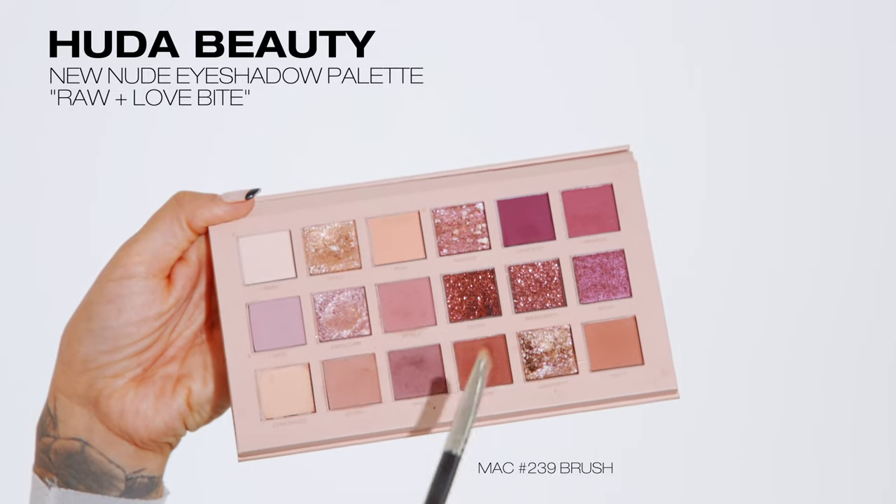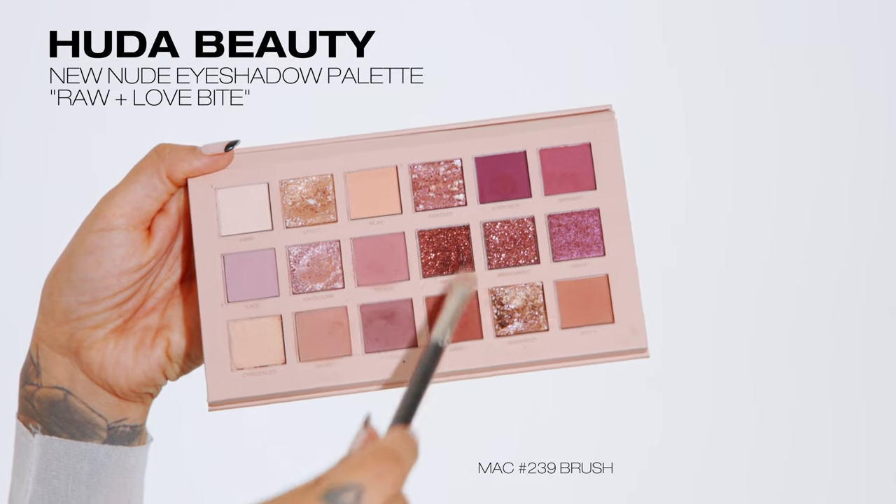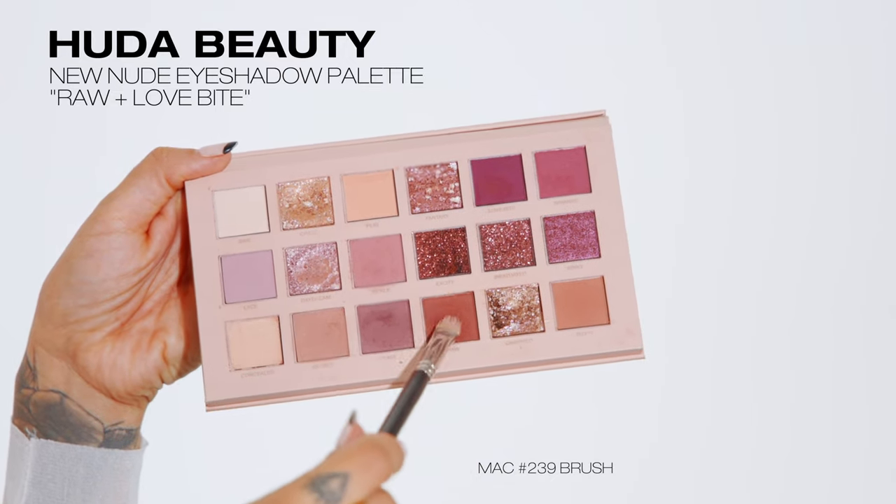Taking a clean, even larger fluffy brush, I make sure everything is nice and blended out and seamless. Then I dip into the colors raw and love bite and pack these on the outer corner of my top lash line to give it even more of a smoky effect, softly diffusing with a blending brush and layering on that outer corner.